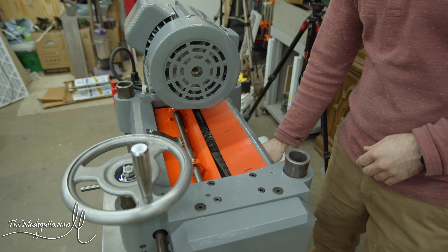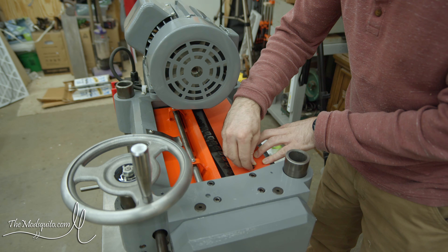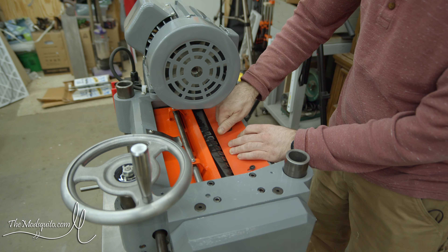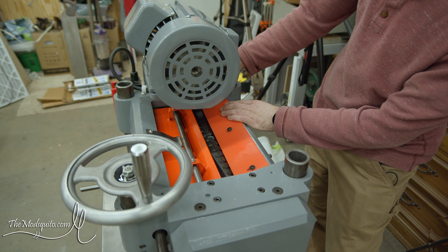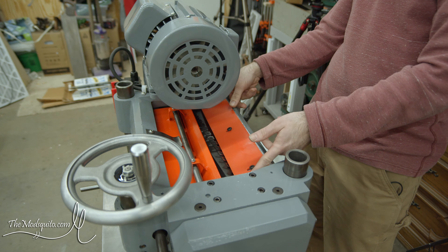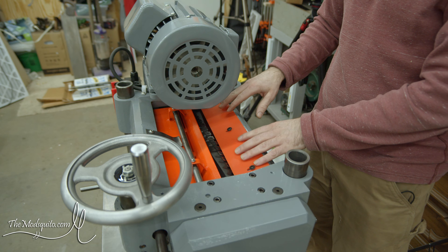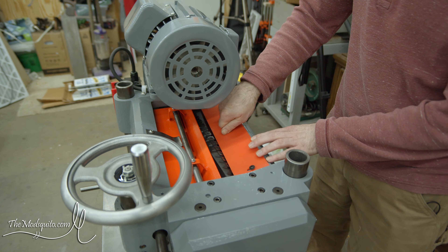Once the cutter head is situated, there is what I can only describe as a chip breaker — similar to a chip breaker or cap iron on a hand plane. This is a Grizzly replacement from their website for one of their machines. I just had to ease the corners a little bit; it was more straight-line on the sides. I had to clip a little bit off, maybe because of the quality of the casting on my machine.